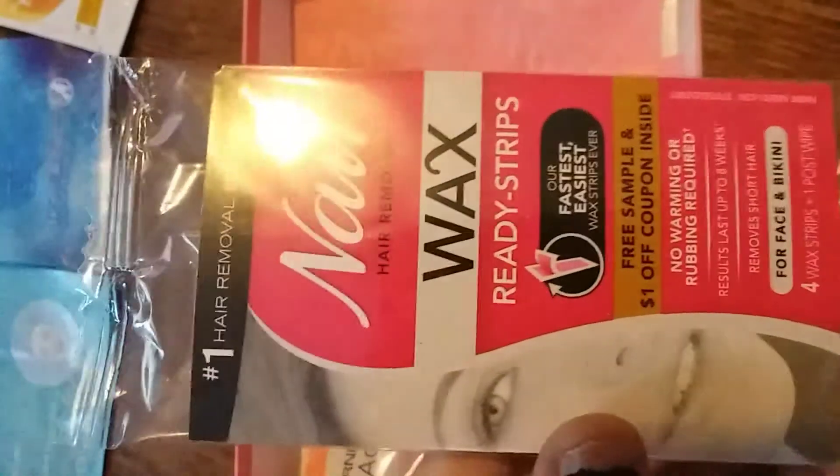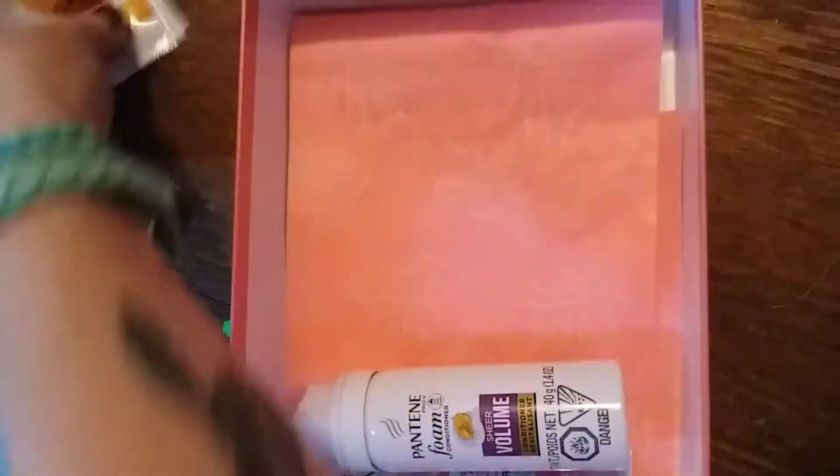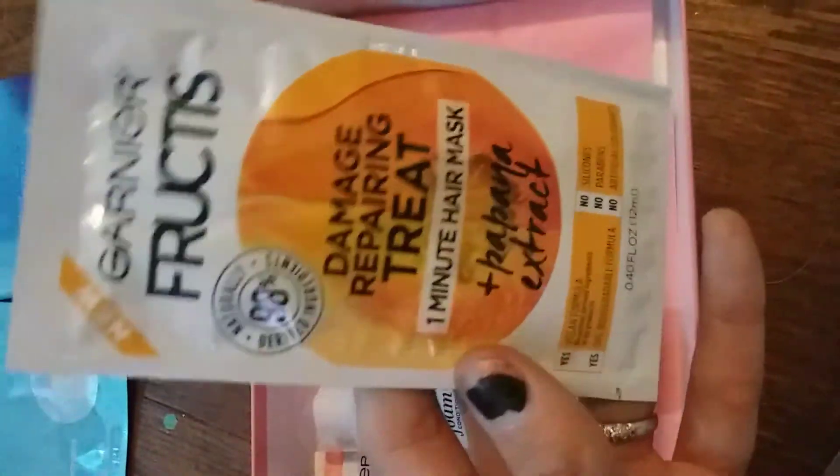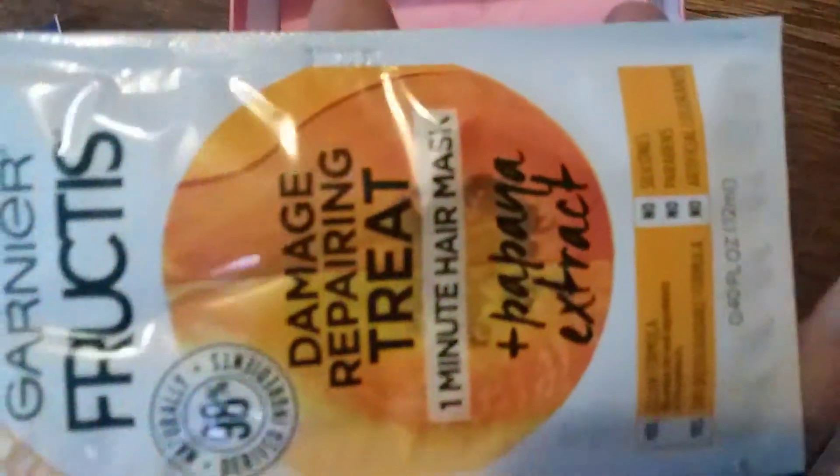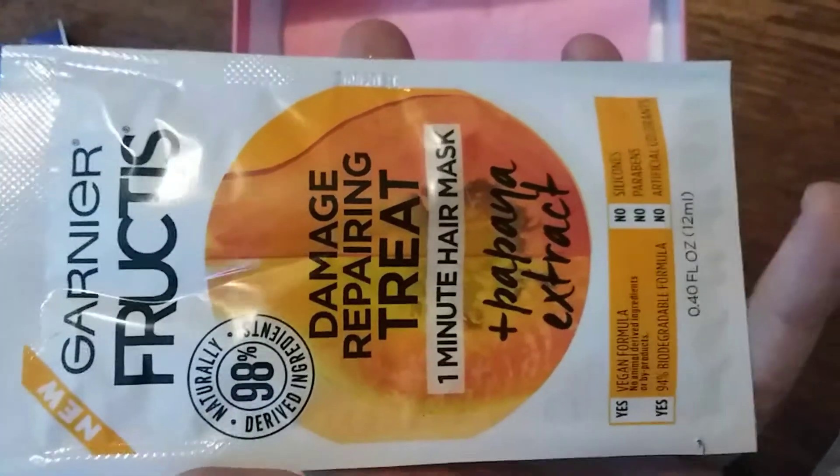We have the Nair wax strips, which I'm not going to use, but I will give to a friend, so hurray for her. Then there's the damage repairing one-minute hair mask with papaya extract and a vegan formula — I like hair masks, so yay. We'll see.